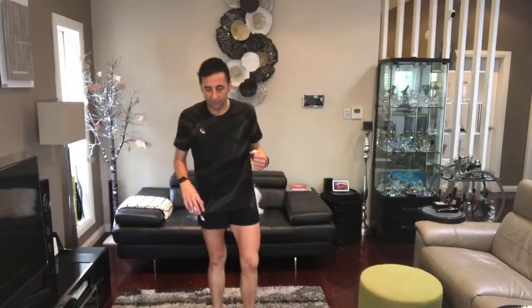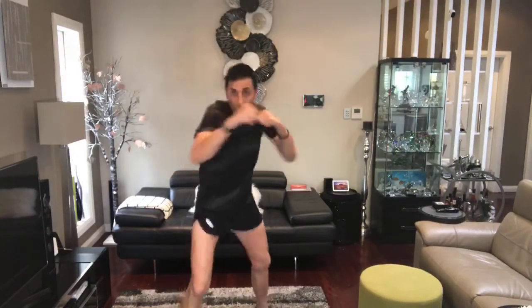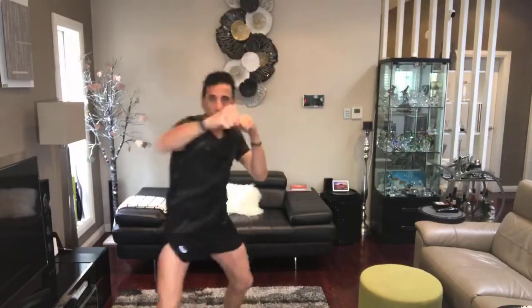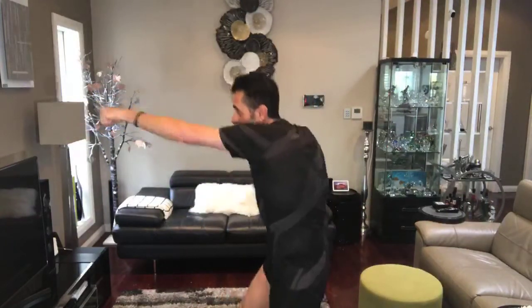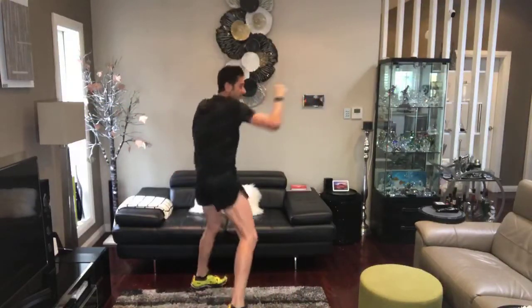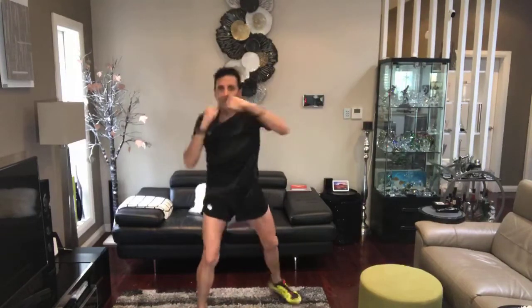Here we go, next round — same exercises again. Just boxing. I'll do the side view so you can see how I'm doing it — front view, and you can see my legs and how I twist. I just went for a run today, that's why I'm still in my running gear. Just went for a quick run and then came to do this session with you guys.